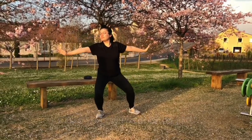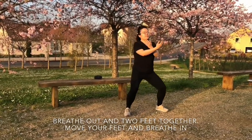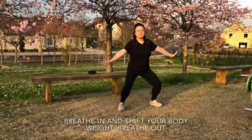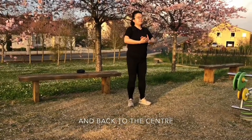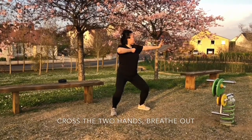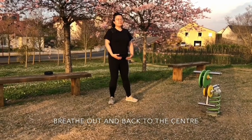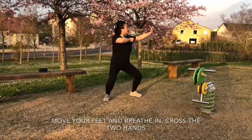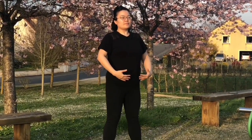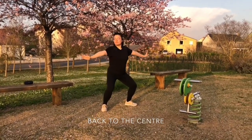Cross the two hands. Breathe out and lower down to draw the ball. Breathe in and shift your body weight. Breathe out and two feet together. Repeat the sequence — move your feet and breathe in, cross the two hands, breathe out and lower down to draw the ball, breathe in and shift your body weight, breathe out and back to central — for the remaining repetitions. Two hands holding the ball.